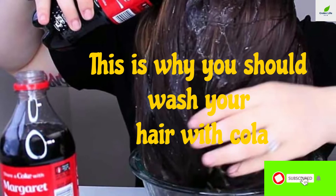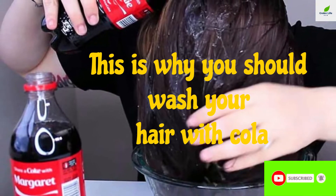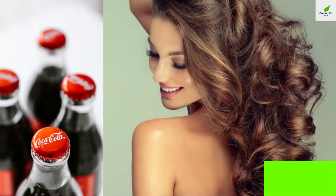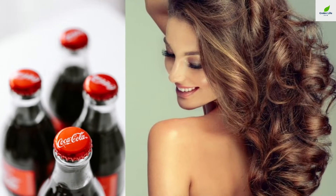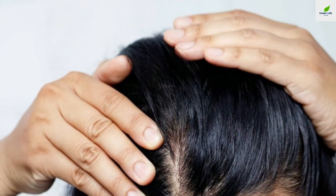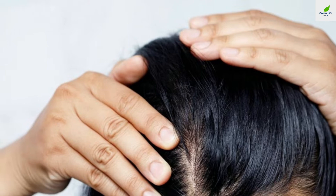This is why you should wash your hair with cola. Washing your hair with cola may have several advantages. Do you wish to have a head full of lovely hair, but the reality is a bit different? If you have lifeless, dull hair, you should keep watching this video for this cola technique.